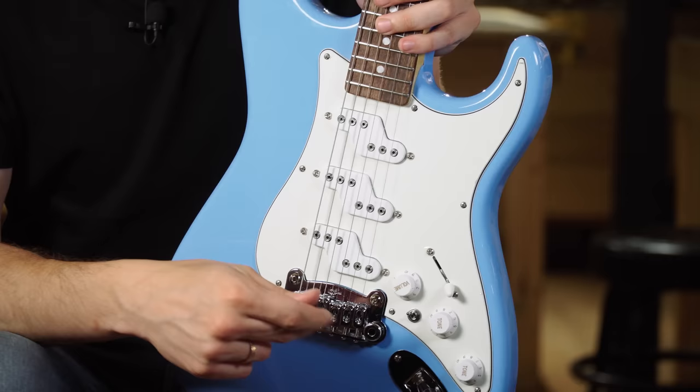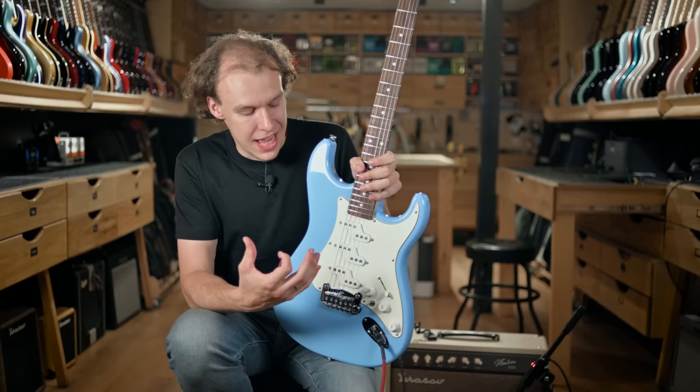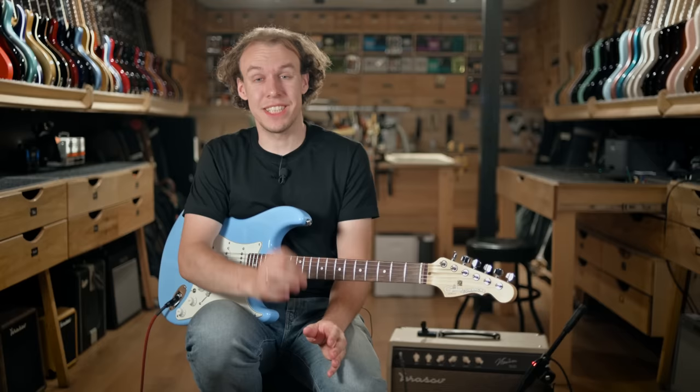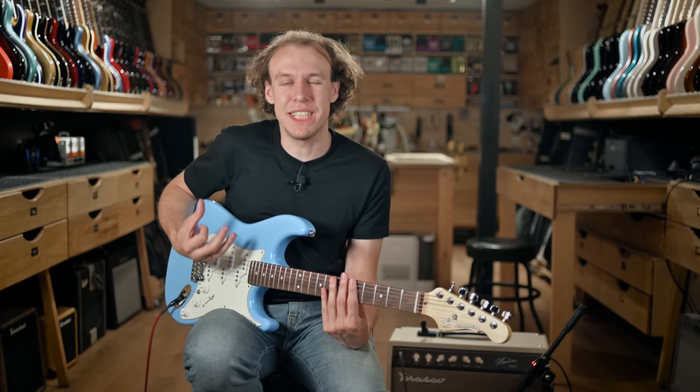Now moving to the circuit area and the sounds it creates. Even though you see the familiar volume-tone-tone pattern, it's doing a totally different job here. Volume up, neck pickup only, and we get this noiseless, bassy, really full sound and tone.